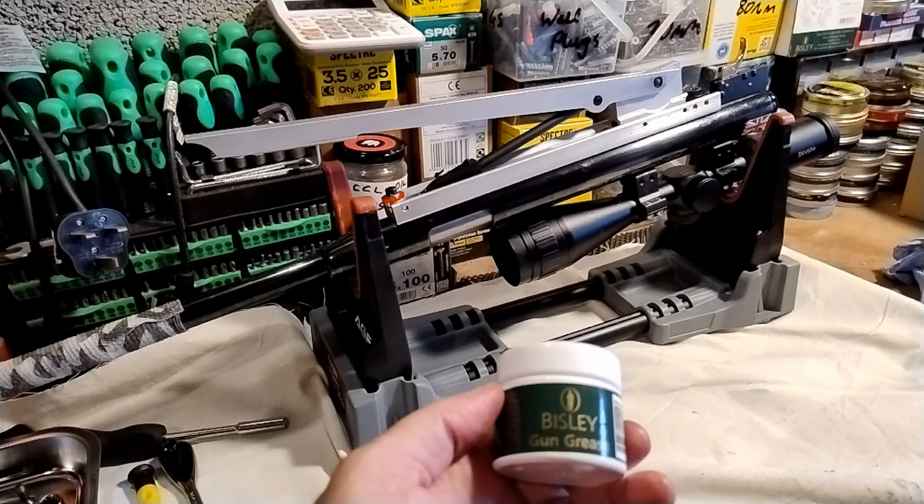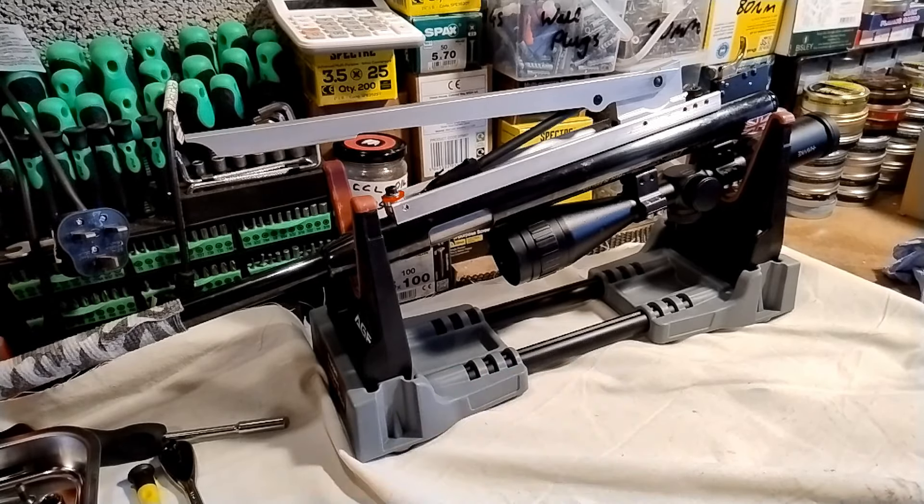Managed to get some Bisley Moly grease and I've managed to grease up all the relevant bits and put all the bits back together. Now I've just got to get the stock back on.